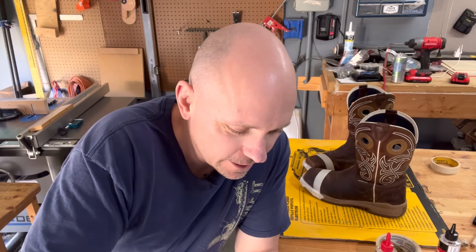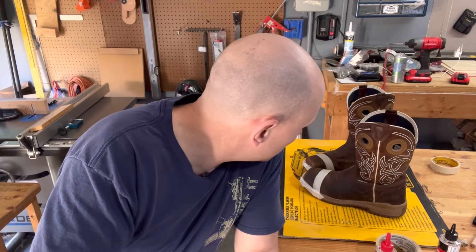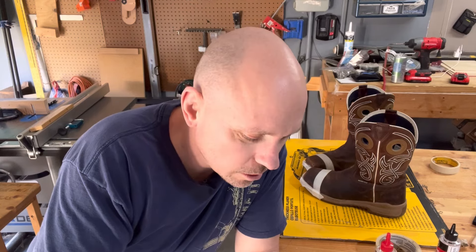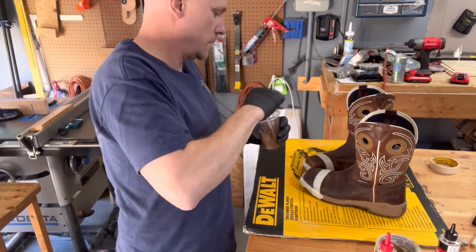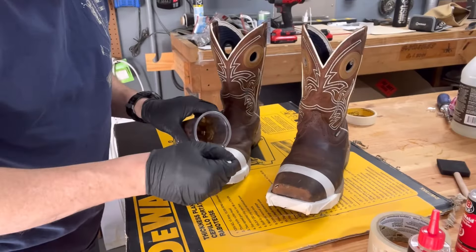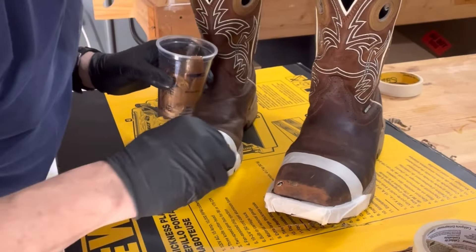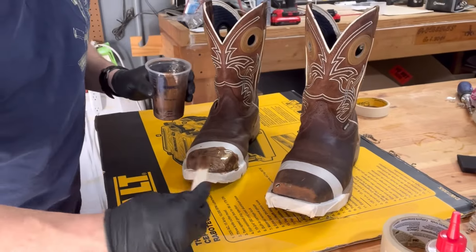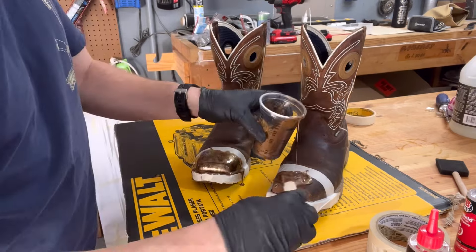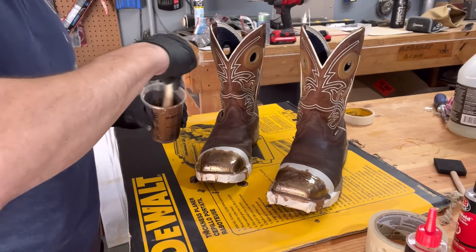I thought about doing a turquoise color or something to make it really stand out, but I just poured it on there and tried to concentrate it as thick as possible over the holes. I really had no clue what I was doing here — I was experimenting. My thought was to just get it as thick as possible, and it would drip off so I would pull it back up and drizzle it back on top.